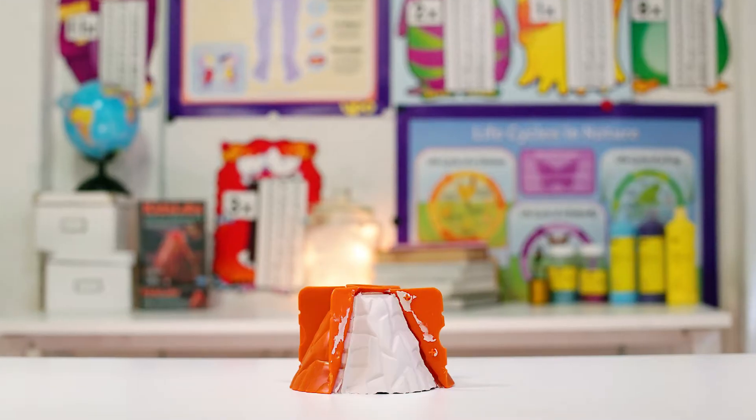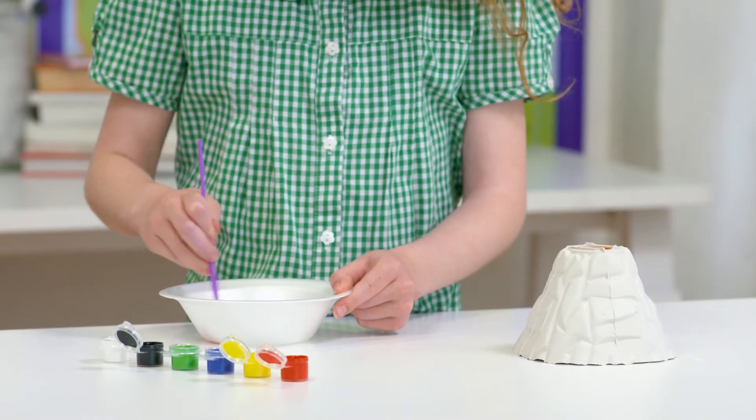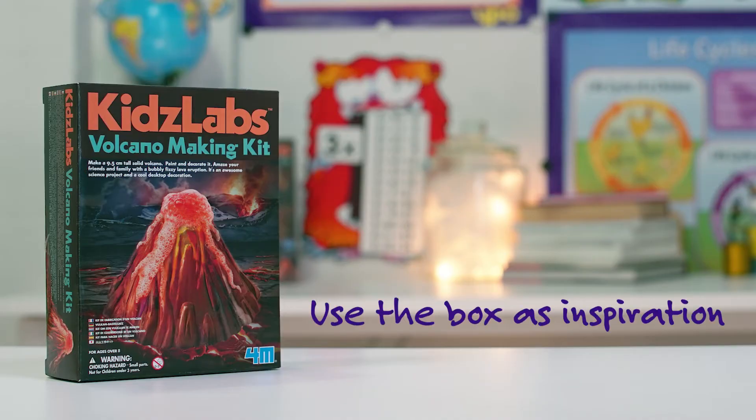Once the volcano has dried, remove the plaster mould. Paint using the brush and paint provided inside the kit. Why not follow the design of the box for inspiration?